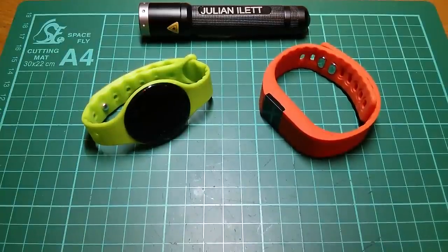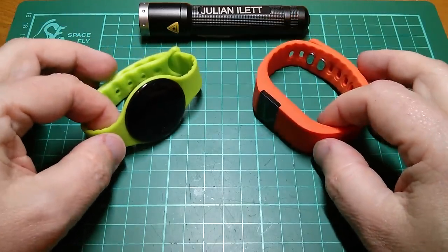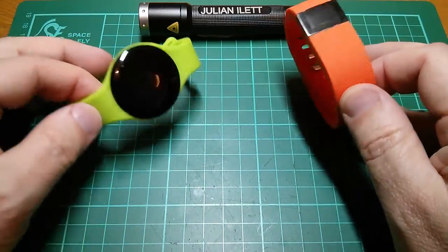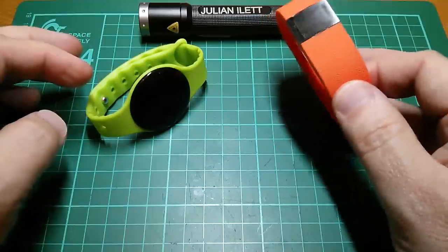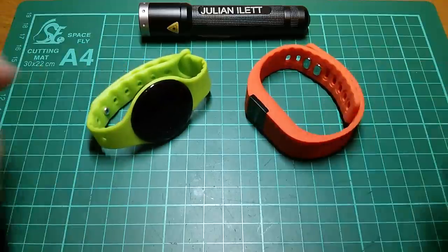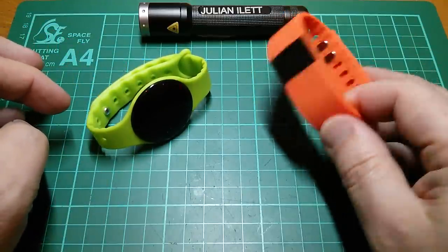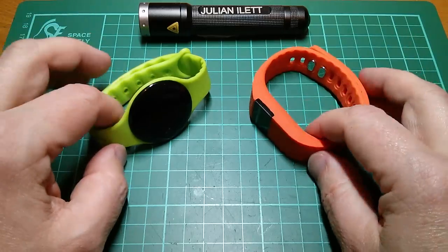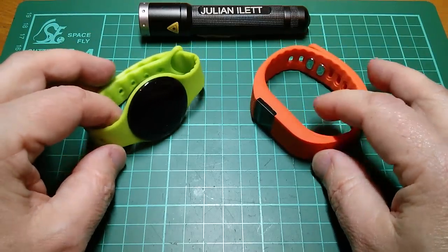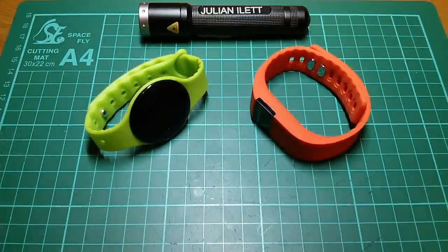Good evening all. Today I've been playing with the two Bluetooth smartwatches which came in my two recent post bags. I think this was post bag 59 and post bag 61 for the green one. Trying to do a little bit more than just connecting the app that comes with these — trying to investigate the Bluetooth LE protocol and find out a bit more about what these things do and how they work.